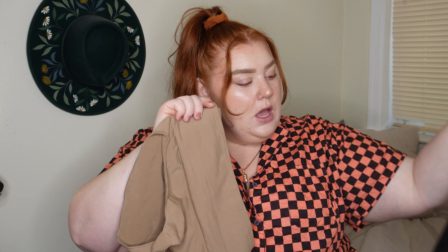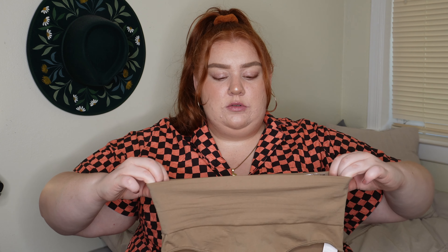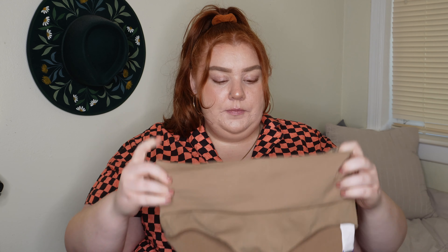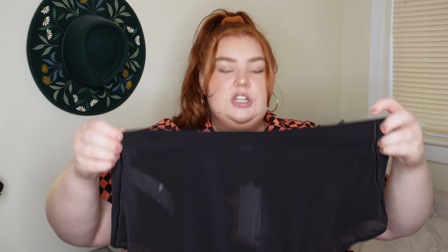I'm going to talk about the briefs first. I got two briefs in two different styles — this is the Nearly Naked and this is the Mesh Me. We're going to do the Nearly Naked first and I don't love this. As you'll see in my try-on, it rolls down so much. It does have a little rubber part to keep it up but it does not help at all. The material is very nice though — very similar to the Skims sculpting material, super stretchy and comfortable — but it rolls down a lot.